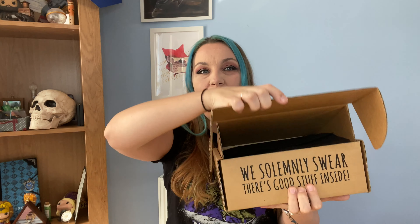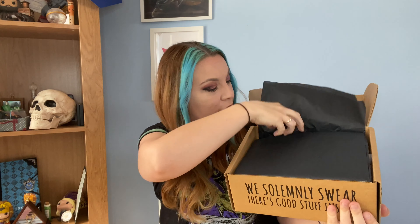My very first Accio box — it doesn't feel that heavy, but it's got a little bit of weight to it. It's got all their branding along the edges. This is a sweet treats themed box, which is very exciting because I have a massive sweet tooth. On top it says 'We Solemnly Swear there's good stuff inside,' and underneath the lid there's some black tissue paper.